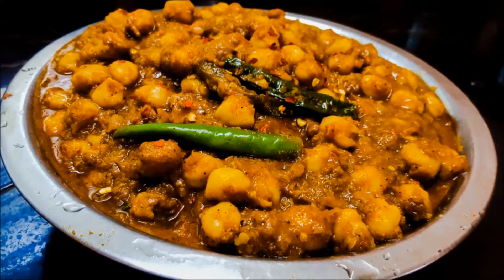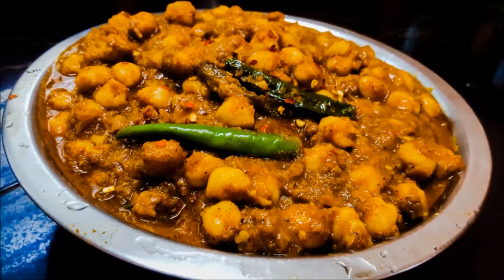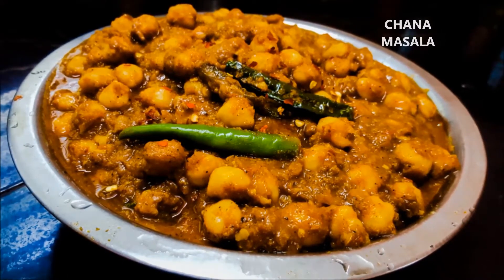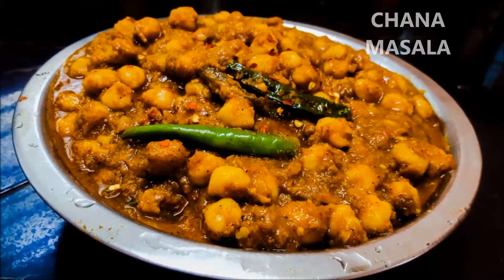Hi, Namaskaram. This recipe is a very special recipe. It's a very good combination.